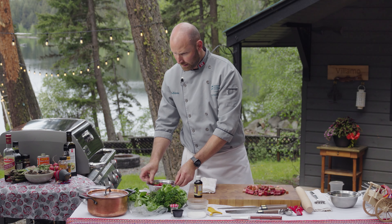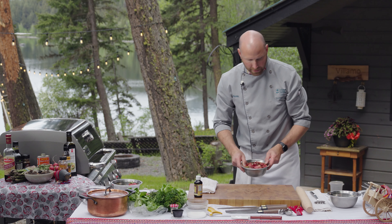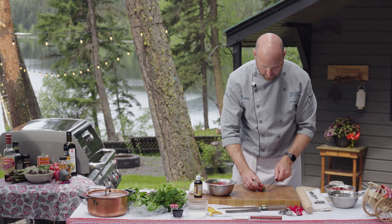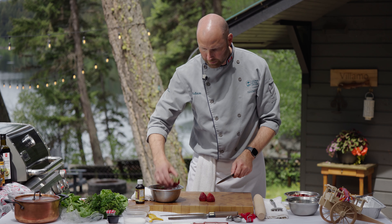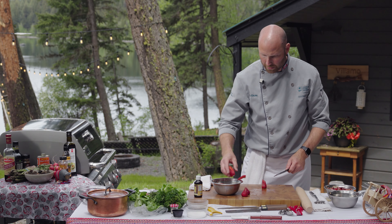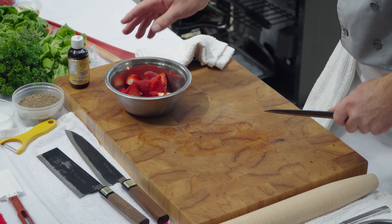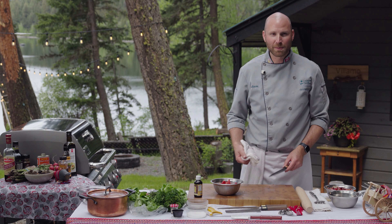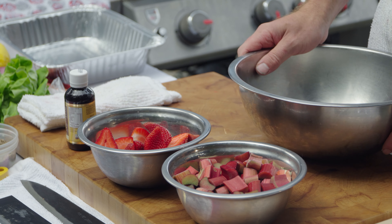I'll take the rhubarb and set it aside. For the strawberries, I'll use my smaller knife, chop off a little bit of the top, and depending on how big they are, cut them into quarters or halves. I like to roast fruit because it concentrates the flavor and caramelizes the sugars more than doing it in a pot on the stove. Roasting also imparts some smoky notes since we're doing it on the barbecue. Now we're going to assemble our roasted strawberry rhubarb and sumac compote.